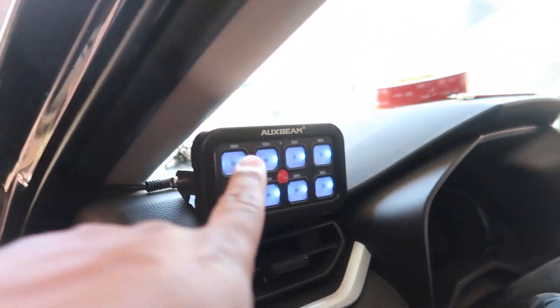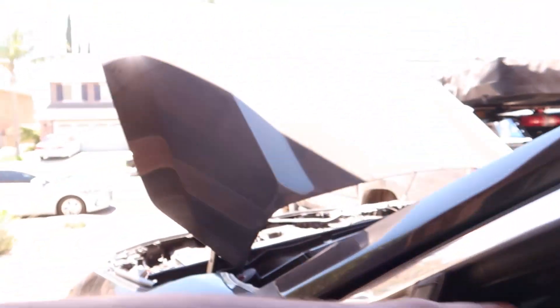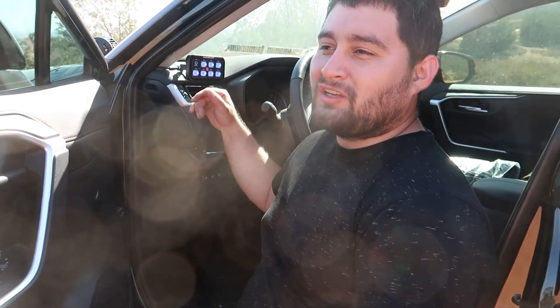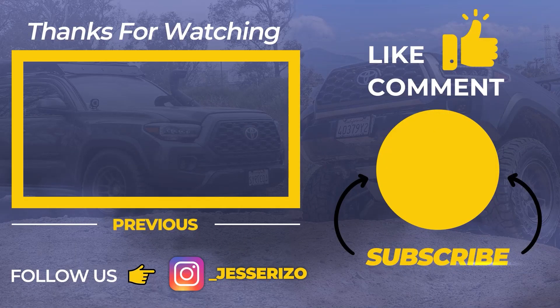Right now it should be off — when we turn the vehicle on the lights should light up. And as you can tell it actually worked! Up next make sure to stay tuned to our videos where we install the ditch lights, light bars, and a couple other little things that are coming to this RAV4. We did the install on the switch panel on my RAV4 — now I'm able to put up a bunch of lights. As you can see we already have one on here so stay tuned for a future video on that one. If you guys liked today's video please make sure to like, comment, and subscribe.